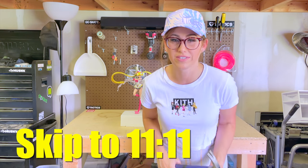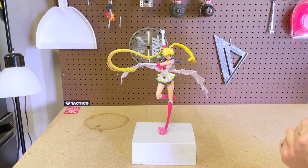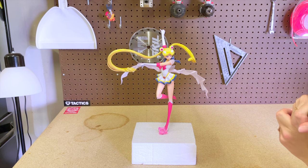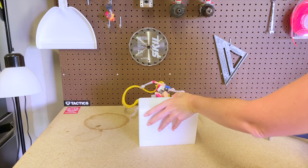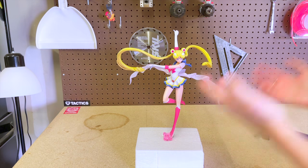Trigger warning — if you don't want to see expensive collectibles destroyed, just don't watch the rest of this video. I'm gonna cry, I'm legit gonna cry. I am so hesitating. They're actually kind of durable.